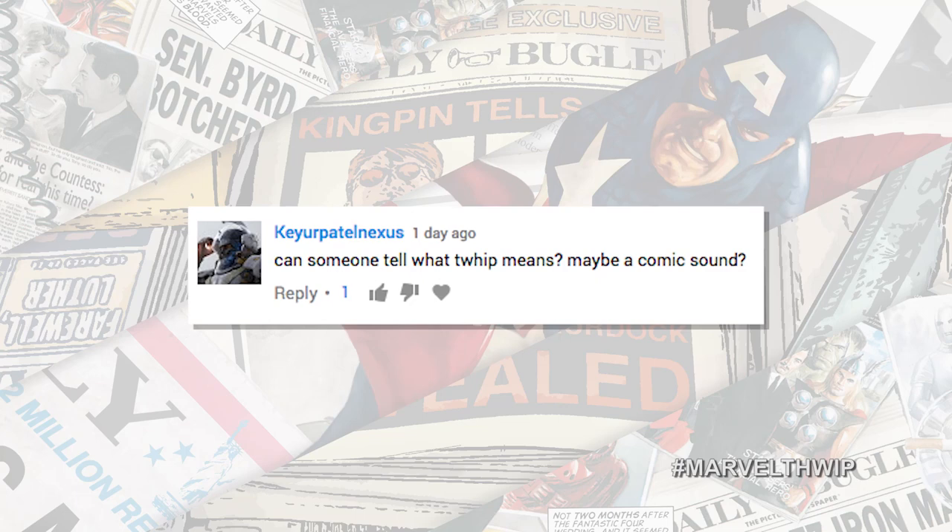Now it's time for Social Hour, where we take your tweets and comments on YouTube and on Twitter when you hashtag MarvelTwit. We're taking one today from YouTube. K.R. Patel Nexus says: 'Can someone tell what THWIP means? Maybe a comic sound?' It is the sound that Spider-Man makes, but what does it stand for? It could be an acronym — THWIP: The Hamburger Was Incredibly Potent. Official. Tell your friends.